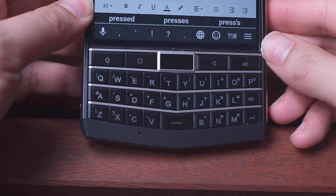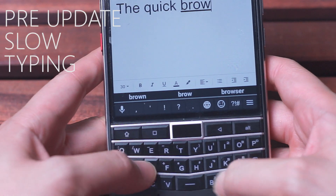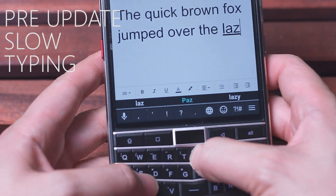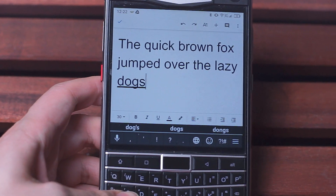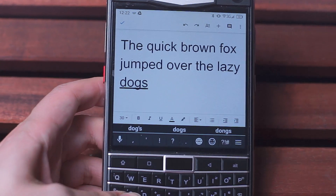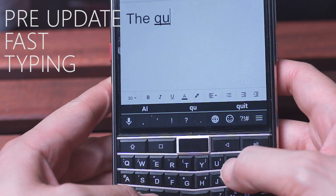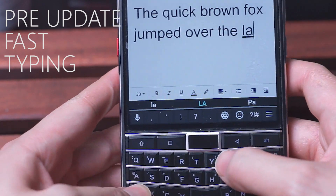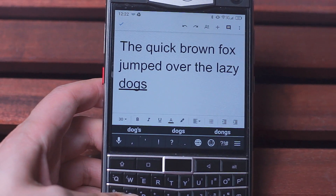First up is the Unihertz Titan prior to the software update at slow typing speed. As you can see, no missed keystrokes — the spacebar depressed as it should and the keyboard performed as it should. Here's the same sentence at a bit of a faster typing speed. Same thing: no missed keystrokes, the spacebar depressed, and the sentence came out just as intended.